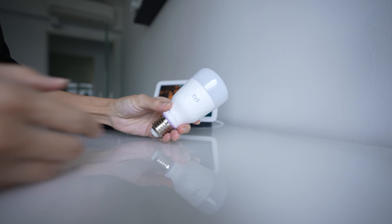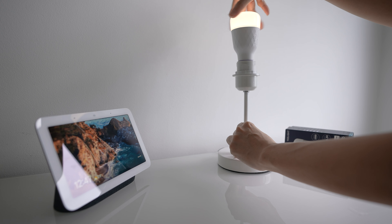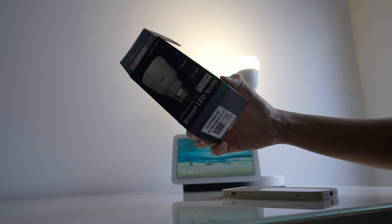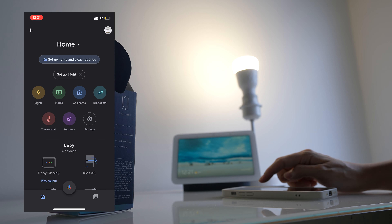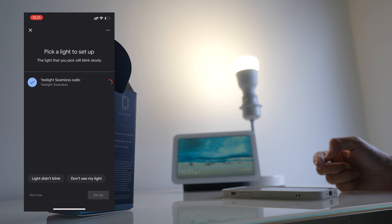This is the multi-color M2 Smart LED light bulb. It says it's very easy. According to the instructions, I just need to screw the bulb in, open the Google Home app and ensure Bluetooth is on, then just pair it in the Google Home app directly. I already see the button to set up one light — just select it and it's going to blink.